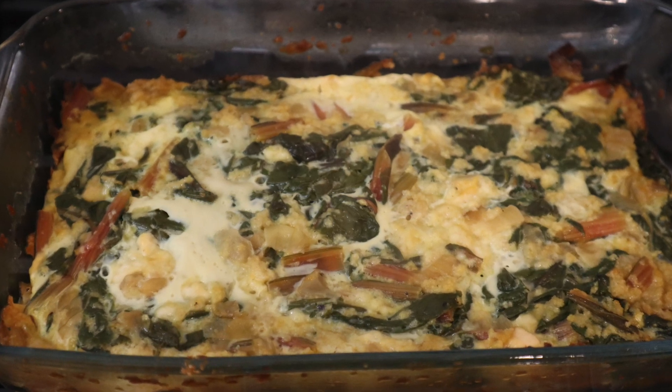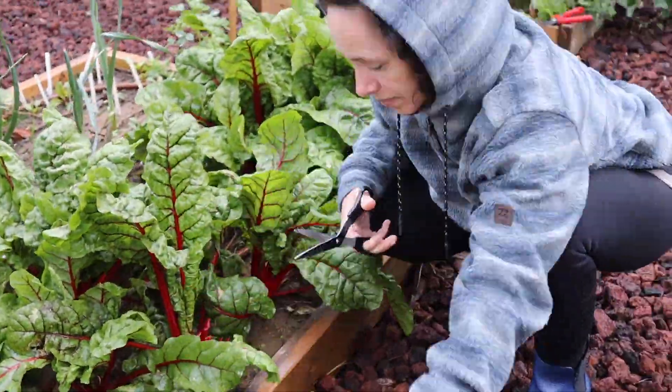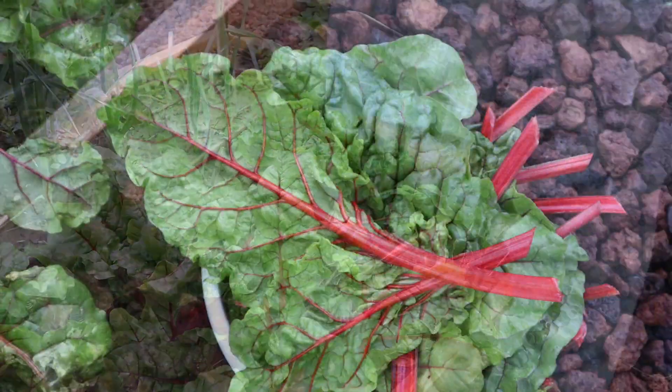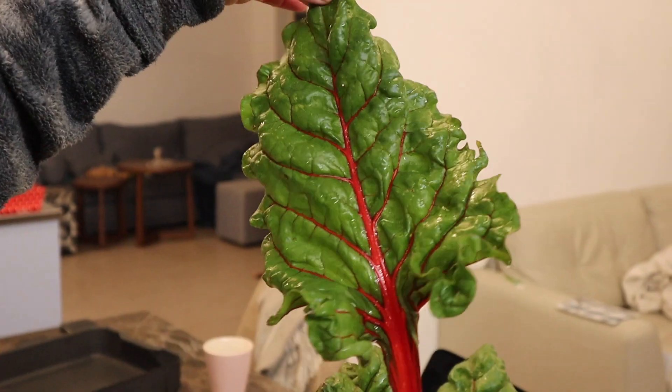Hello, today we are making Swiss chard quiche. Now we are cutting the chard. This is a red chard — you can use whatever color of chard you want: white, yellow. But this is the one we had so we used it.